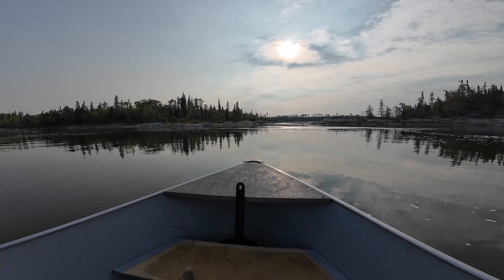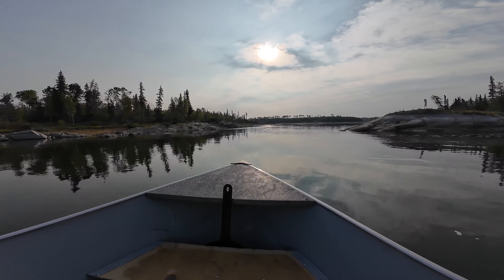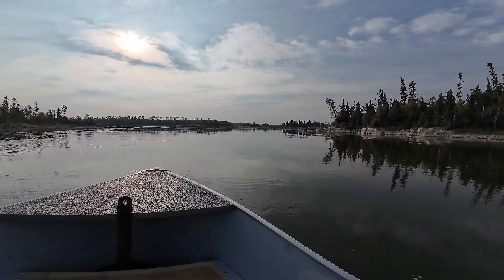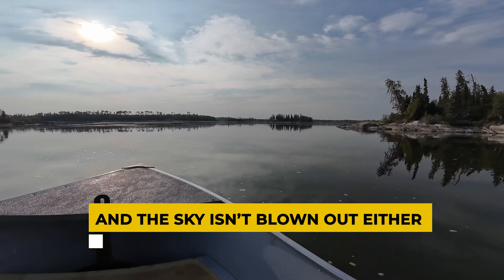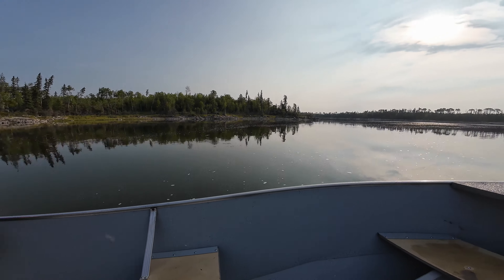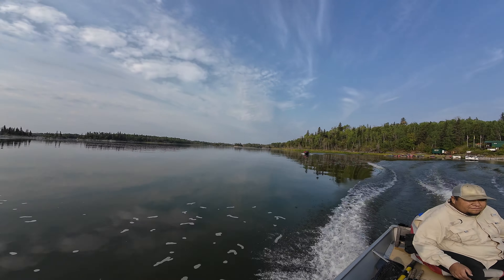The dynamic range on this camera is quite good — I was really impressed. I didn't expect it to do as well as it did. As you can see by these shots, it's shooting into the sun and you can still see all the land; they're not completely dark or completely blown out. On top of that, I really like the colors in the standard color profile — they're pretty punchy, which I like. As you can see in this video, the colors are fantastic straight out of camera. I don't have to go home and tweak anything; I can just load the clips into my editing software and I'm good to go.